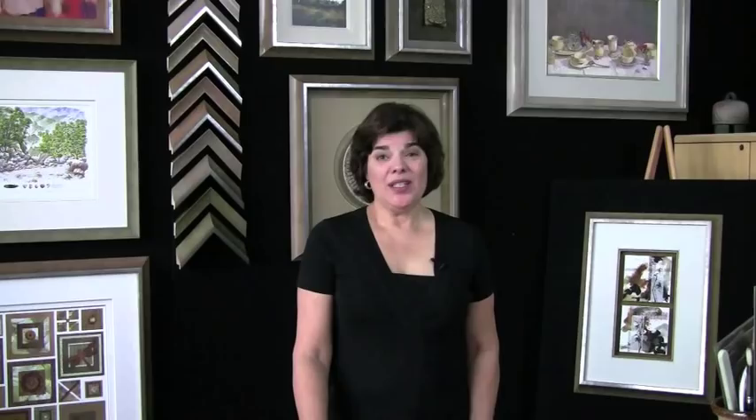Sorrento frames are not only easy to use because the colors and shapes are so versatile, but also because of the great quality. In the hands of a skilled custom framer, Sorrento cuts and joins beautifully to any size you want to custom frame your treasures. In addition, Sorrento has the Environmental Certification PEFC — the Program for Endorsement of Forest Certification — which means you can feel confident in purchasing these solid wood frames that come from a sustainable, well-managed forest.